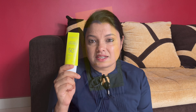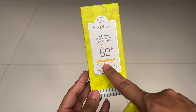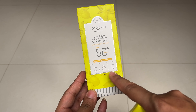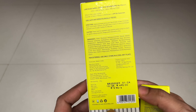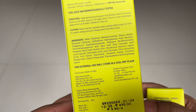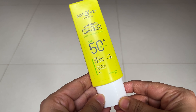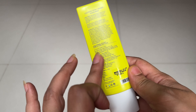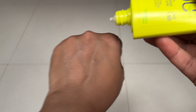Without further delay, let's get started. This is the outer packaging of the newly launched Dot and Key Lime Rush Swim Plus Sport Sunscreen with SPF 50 PA++ protection. Here is the ingredient list used in this sunscreen. 50 grams is ₹495. The inner packaging is completely the same as other sunscreens from Dot and Key.